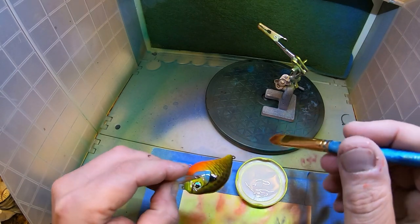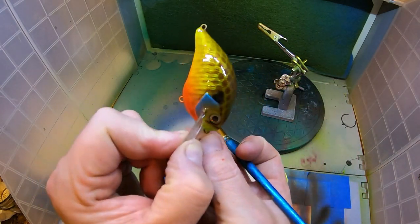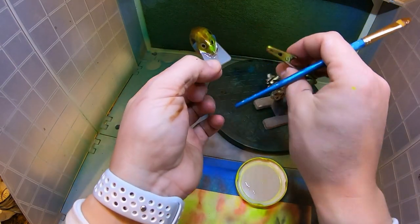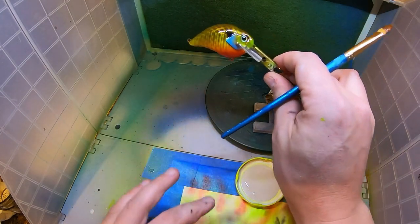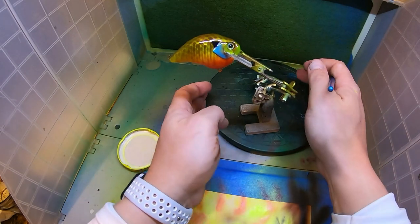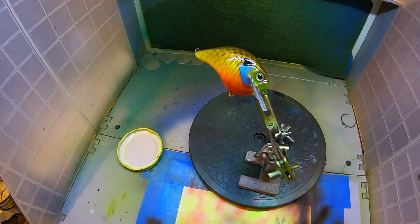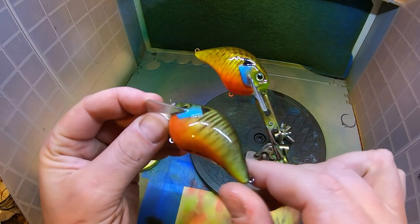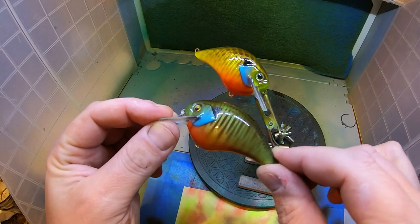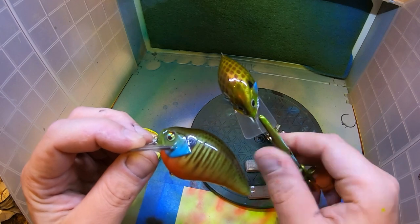There we go — that looks alright, doesn't it? I won't be touching this again until tomorrow. If you did it in the morning you could grab it by the evening. But as far as airbrushing your bluegill goes, you're done — slam some hooks on there, jobs a good'un. I think that even turned out better than my other one to be honest. That was my original, which I did have to chunk a piece out of because I hit it against a concrete wall.